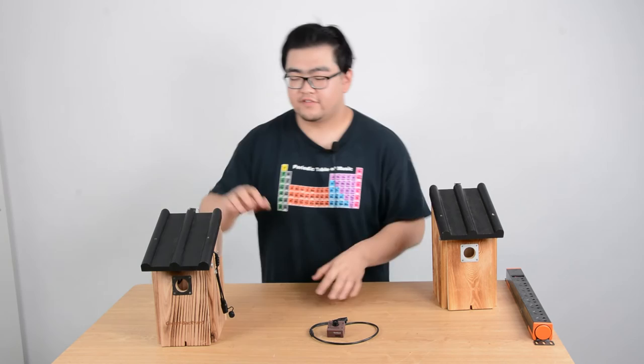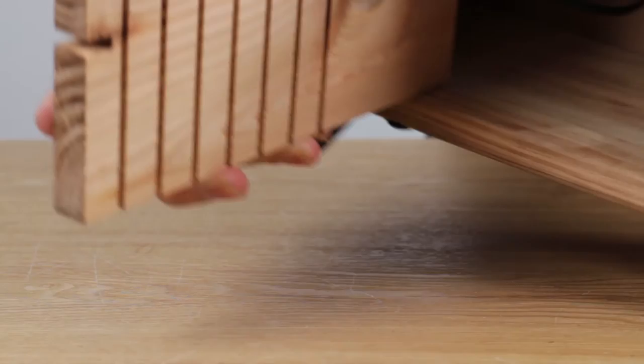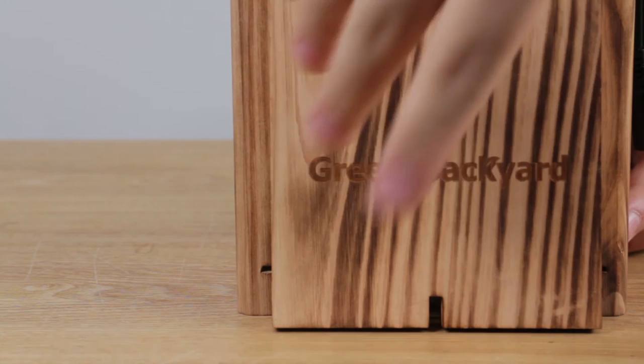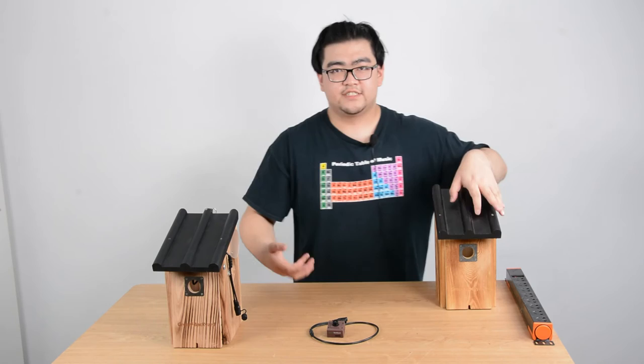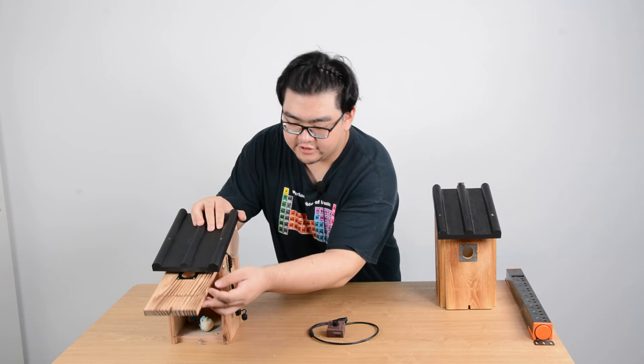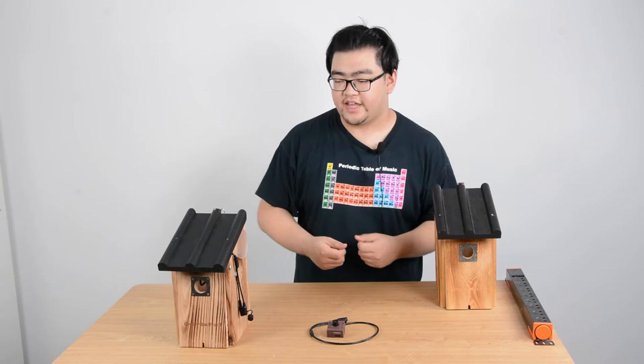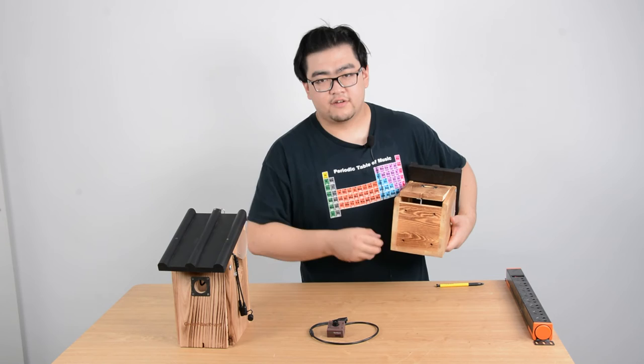After talking about the entrance, let's look at the internal designs. You can see there are grooves on the side of the wall, and the front panel is removable. The removable front panel makes it easier to clean after the birds leave — you can just open it and take all the dirty things out. The grooves can help tiny baby birds climb to the entrance because sometimes when they're still small, they're not that good at flying out. On the bottom, there are little holes for draining and ventilation.